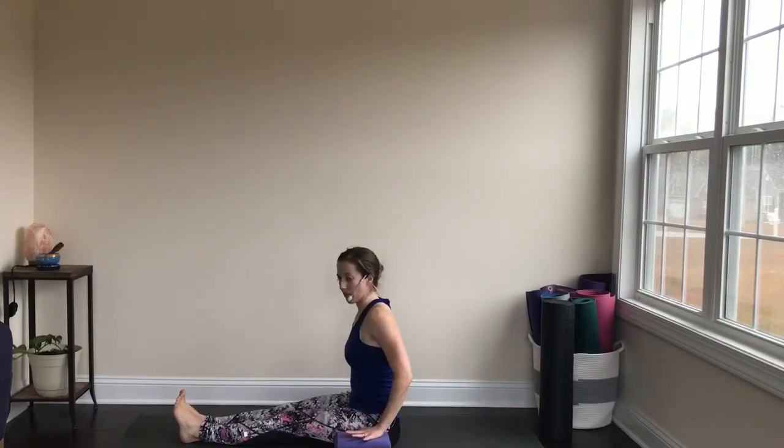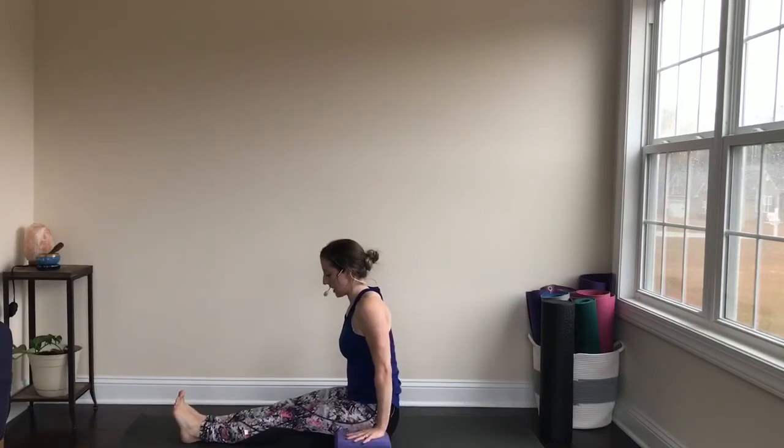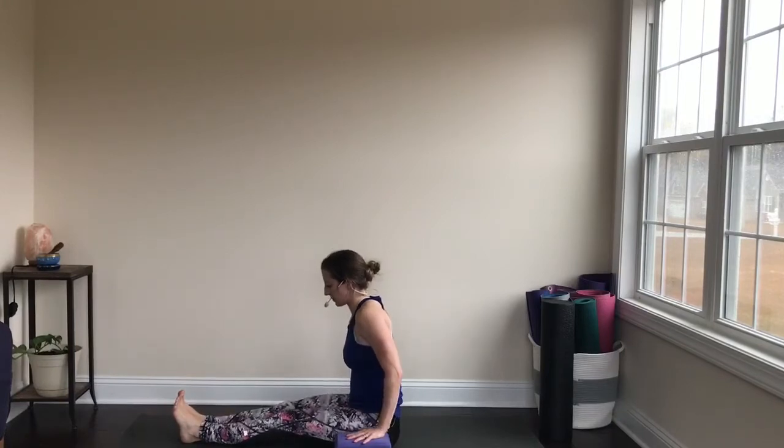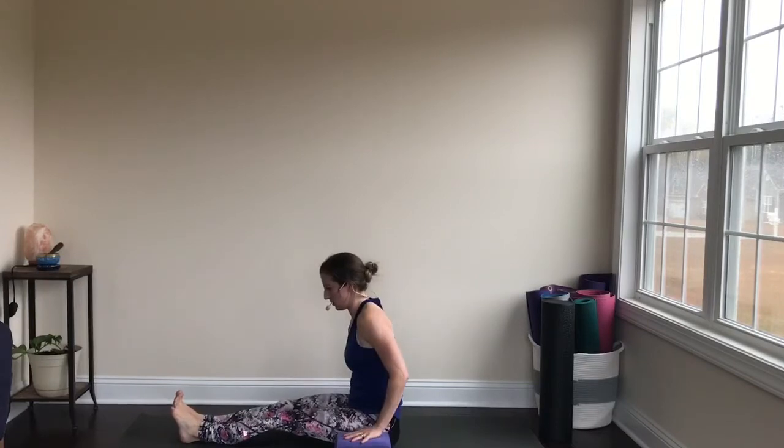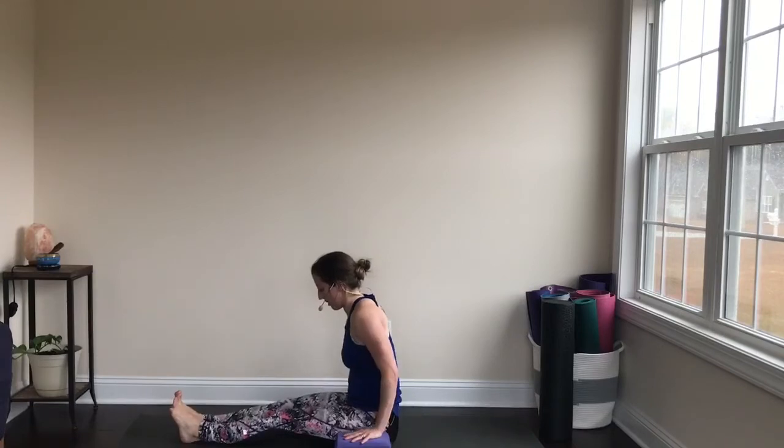Ready? Press your hands into the blocks, lift the hips up. Hold for three, two, one. Lower back down. Let's do that three more times — press into the floor or your blocks, lift the hips up, hold, hollow out the belly, fuse the ribs together. Three, two, one — lower down. Two more times — press into the floor blocks, draw the shoulder blades down the spine, hollow out the belly, draw the belly button in. Exhale, lower back down. Last one — press into the floor blocks, lift the hips up, draw the belly in, knit the front ribs together. Exhale, lower back down.